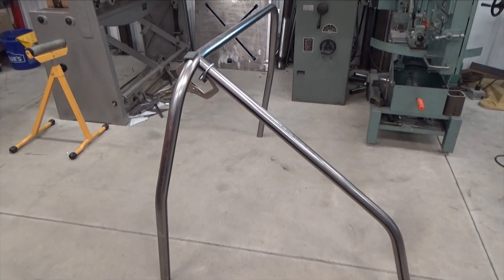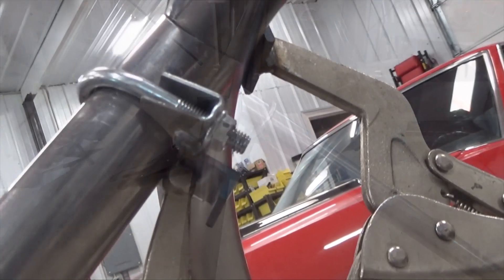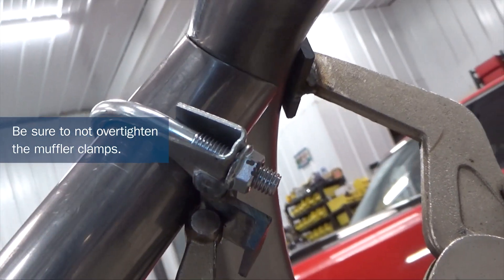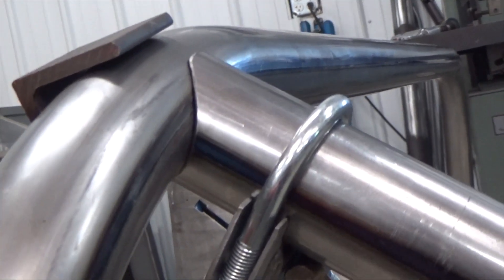Bolt the muffler clamp to the parallel tube and C-clamp the perpendicular tube in place. Don't over-tighten the muffler clamp so that it dents the tubing. If you're nervous about this, you can put a thin strip of rubber underneath the exhaust clamp.